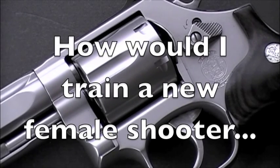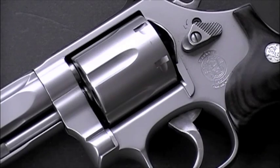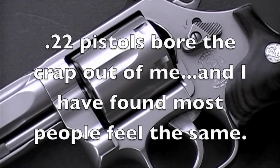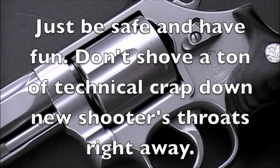The question today is how would I teach a woman to shoot and what gun would be my choice to teach them? Well, to be honest, I teach women pretty much the same way I teach men. The first thing I need to say is I'm not a big fan of learning with .22s. Those are great if you want to learn perfect gun control and want to be a marksman, but most people want to shoot guns either for self-defense or for fun.